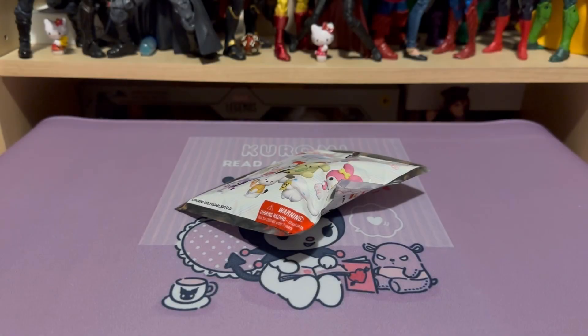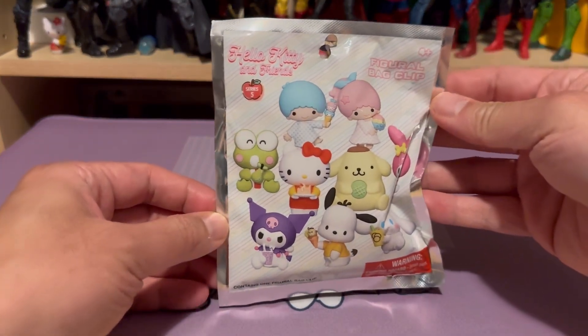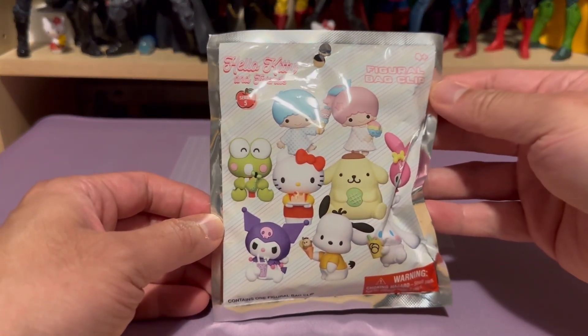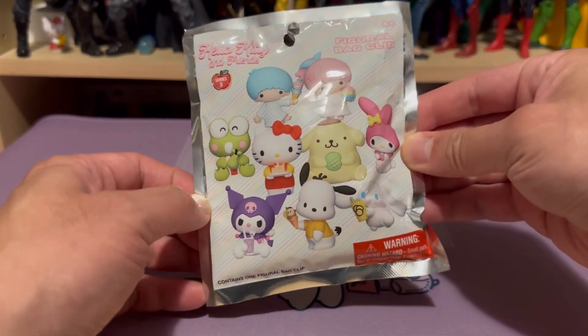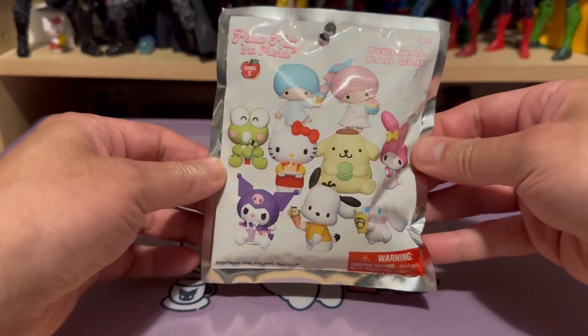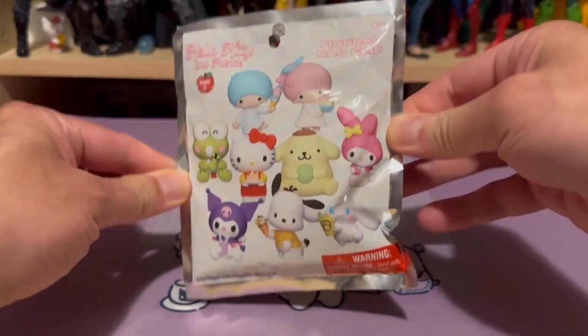Hello viewers, welcome to this unboxing video review on the Hello Kitty and Friends Series 5 Figural Bag Clip Blind Pack Series. Let's take a look at this package from front to back.